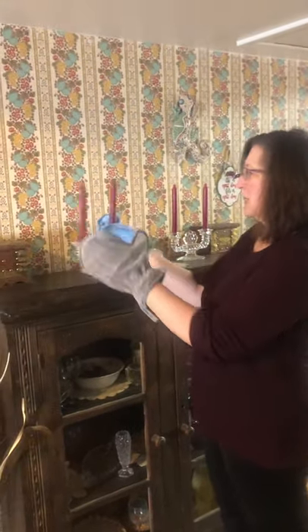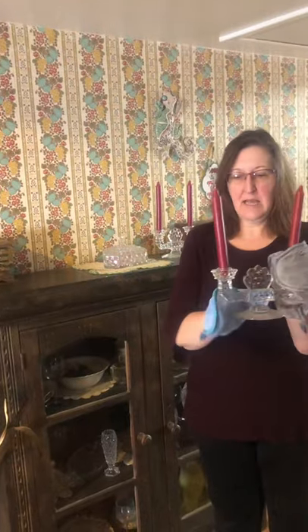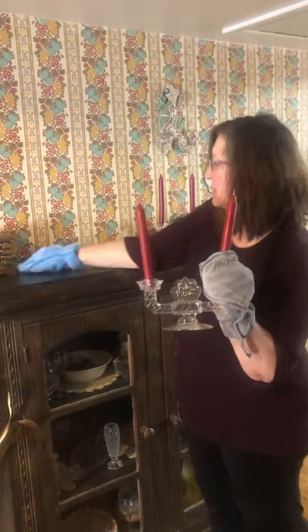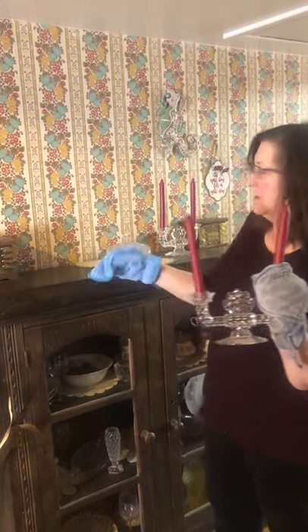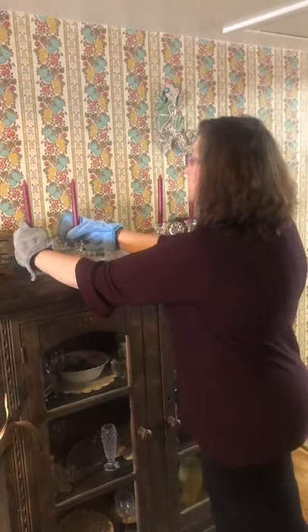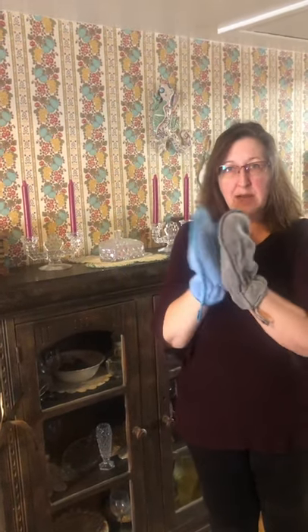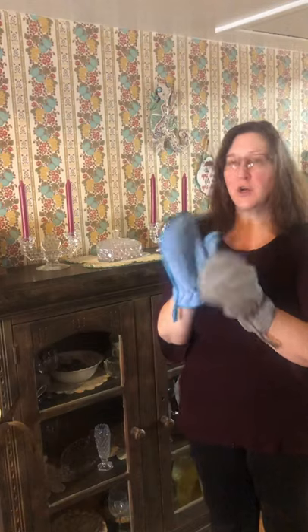I like to dust with two at a time because then you can pick up your items to dust. It's nice and quick and easy — go across your surface, pick all the dust up, and ta-da, you're done. You can use the product either dry with the static charge, or you can use it wet. If you have a really dirty surface, you can use the dusting cloth wet, and that works really well too.